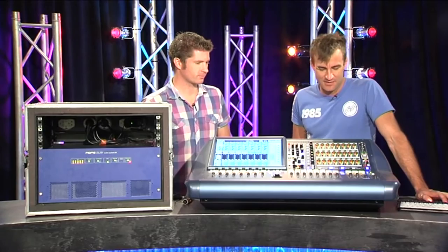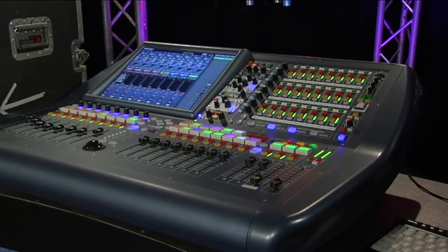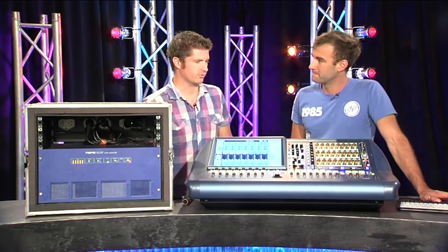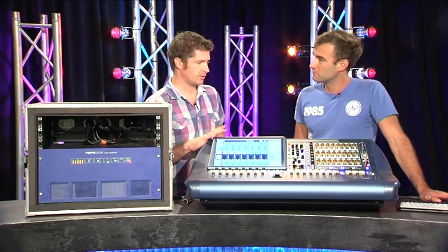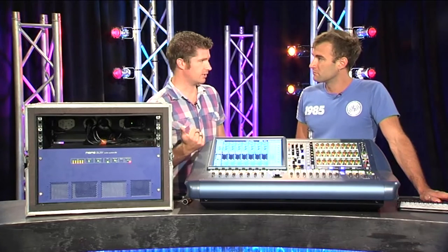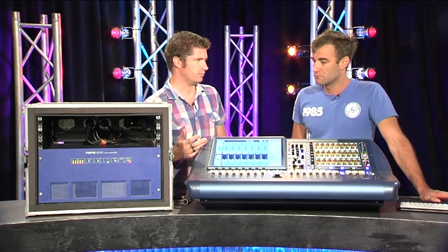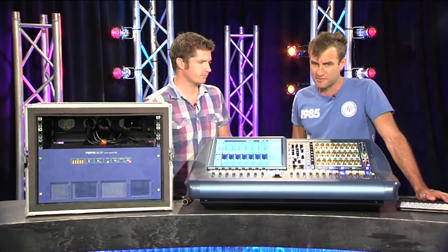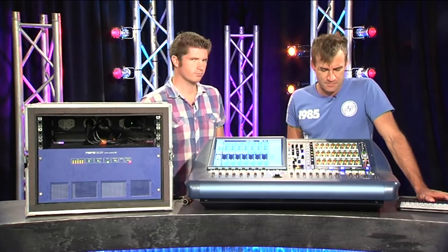Cool. Now as far as mix buses go — 16 auxiliaries and 8 matrices plus left center right — but you can also do surround modes as well, can't you? Yes, you can do 5.1 surround sound with the console. Not only that, with the mix buses you've got the options of a stereo mix bus, a mono mix bus, a fixed group, or you can even do a mix minus, which is ultra handy if you're doing a broadcast feed. Mix minus is not something we generally see a lot of on most consoles, so that's pretty cool.